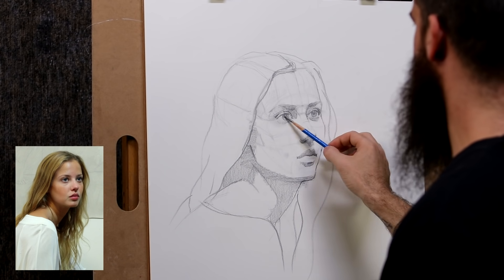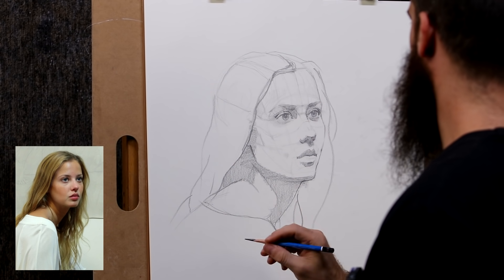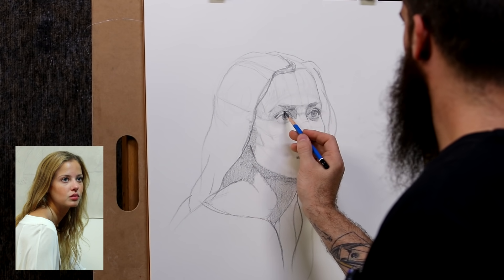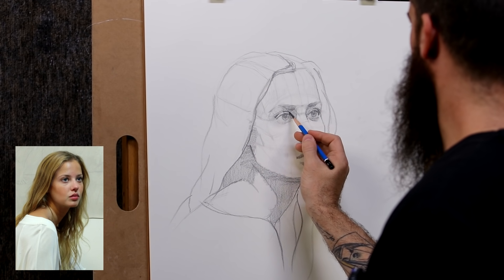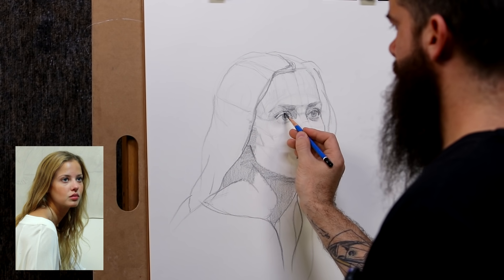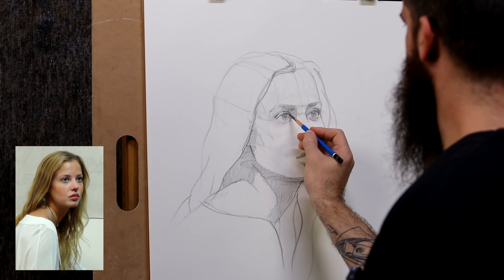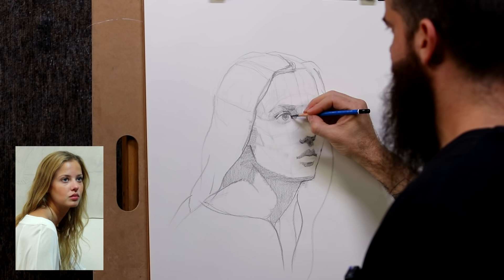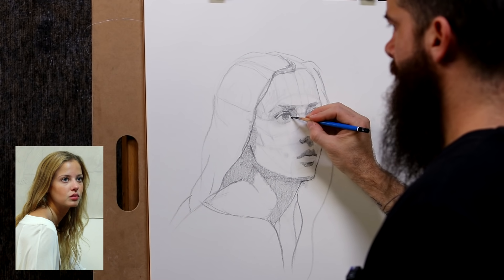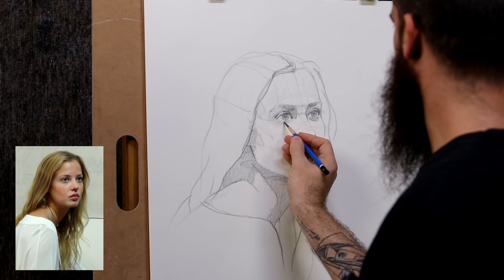The eye in the back is looking bigger than this one and that's an error. If anything, it has to be smaller because it's going away hiding there. But I did increase the size — I said I was going to do it, but I have to remember to do it to both. So I'm going to just add more of this mask here. And with the finger, I kind of lost the bottom eyelid — I want to recover it.